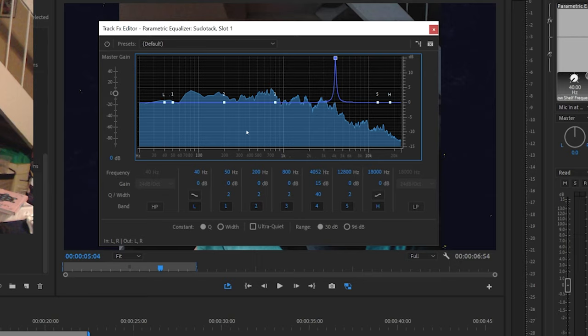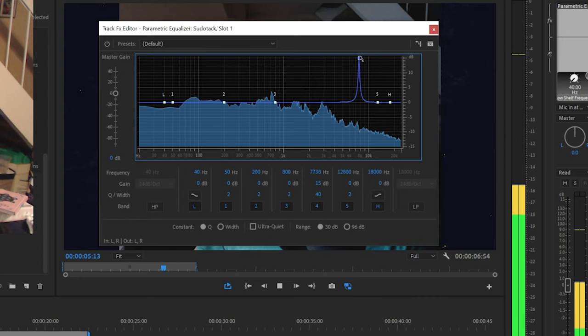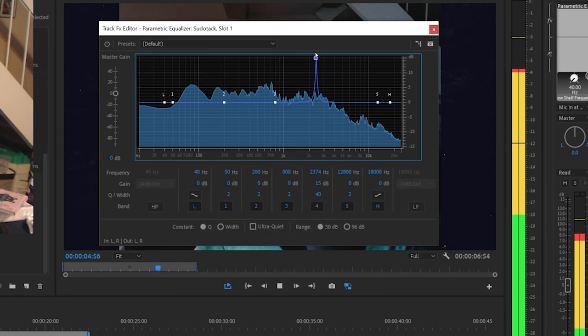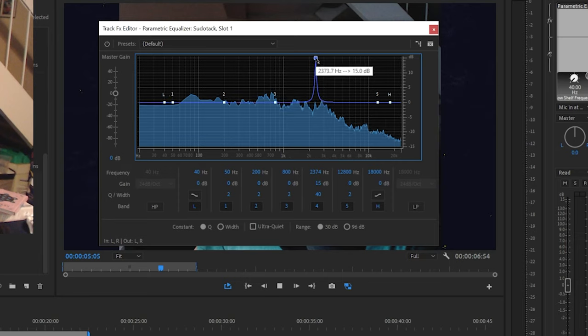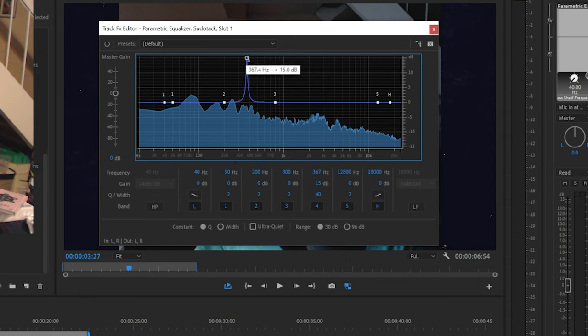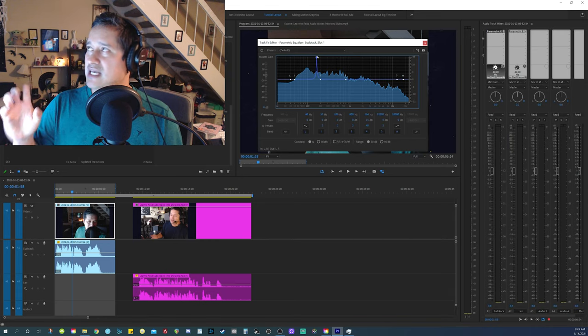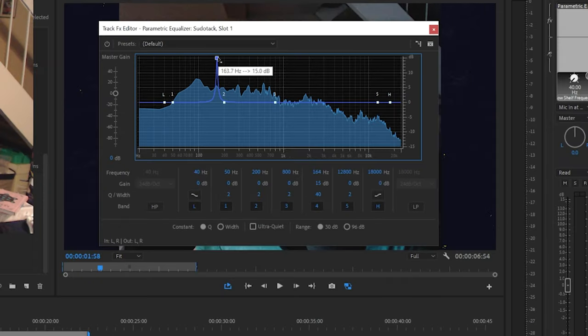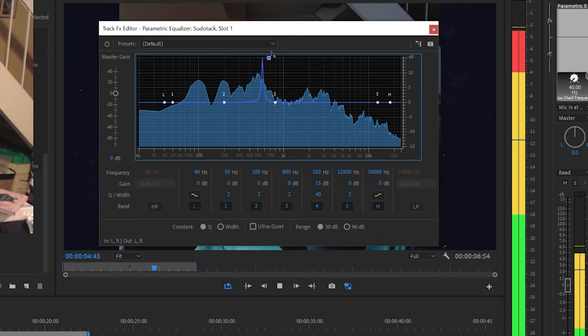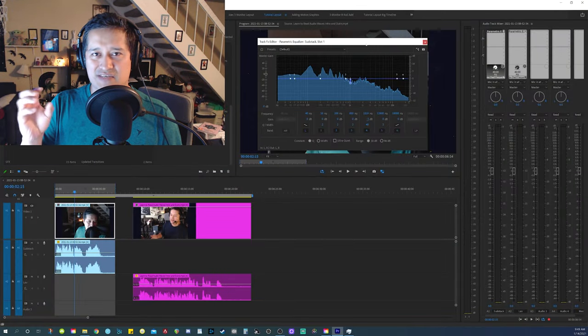If I scroll through the entirety of my audio spectrum, I can find another area with a high-pitch harshness around the 1k area, and also around the 400 Hz area. So there are maybe four areas I found that have that nasty hiss.